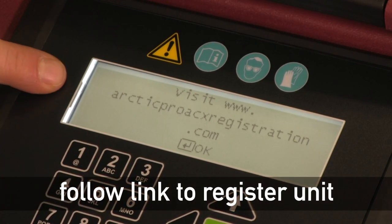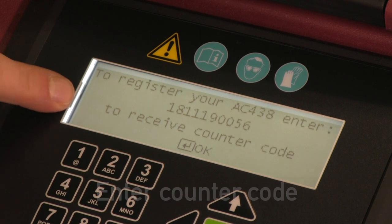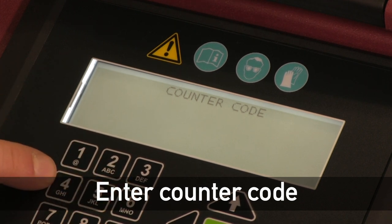Use the link that appears on the screen to register your product. Go to the website and enter your serial number — that serial number is presented at boot up, and it's also located on the back of the unit for convenience. Once you enter your information, you'll get an email with a counter code. Enter this counter code into your unit after you receive your email, which unlocks your unit and allows you to continue using it for services.